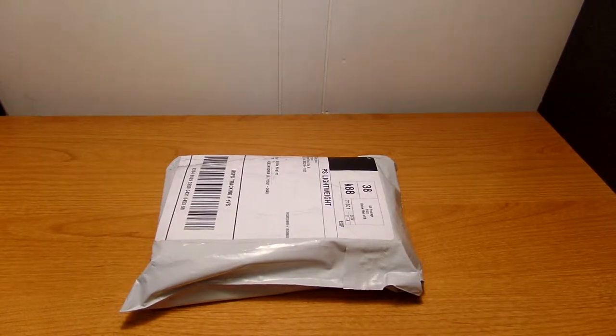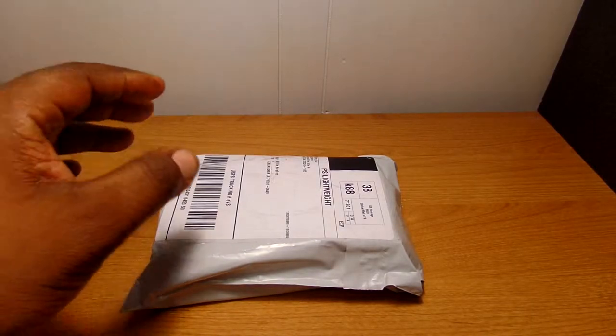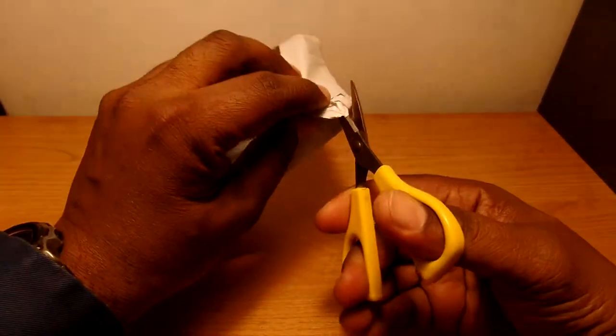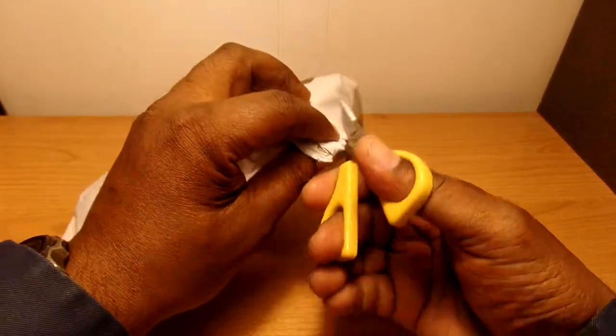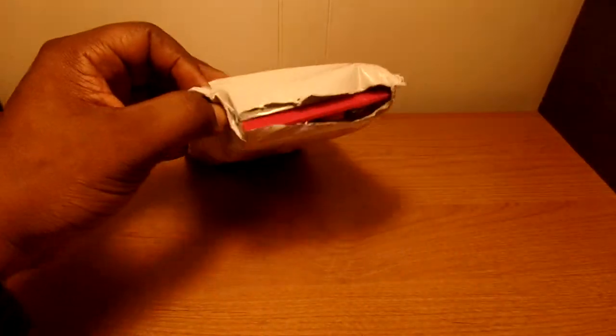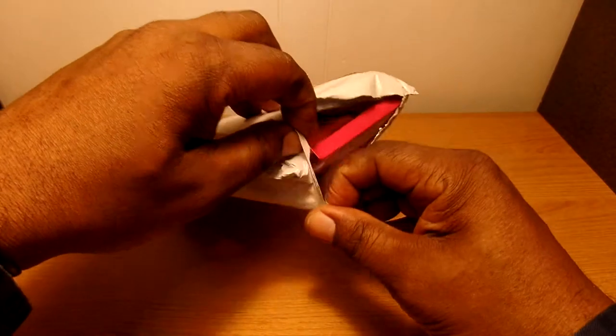Hey, what's up everybody! Today I have an unboxing and first look at the hybrid rugged holster belt clip stand case cover for your HTC One M9. I bought this case off of eBay and it was a cheap price — I only paid six dollars and fifty-five cents for it. I'll leave a link in the description for where I got it. Let's get this open here, got my handy scissors.